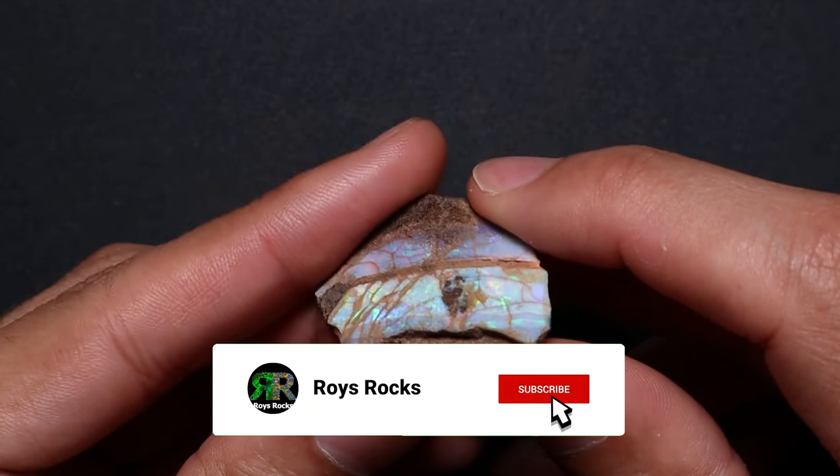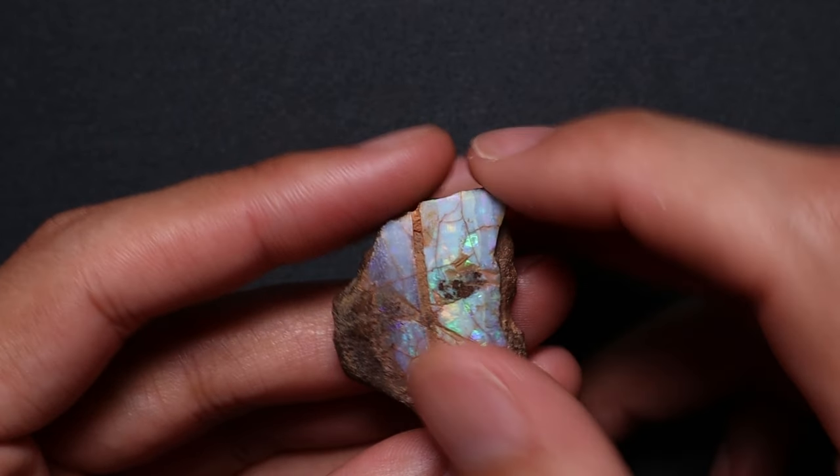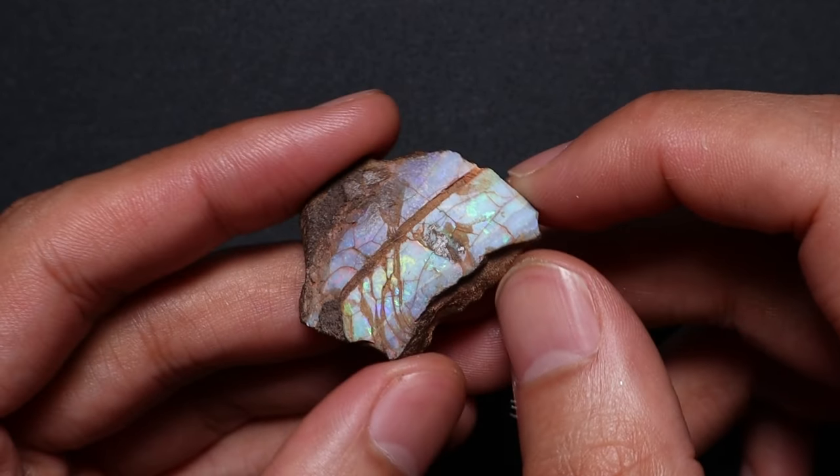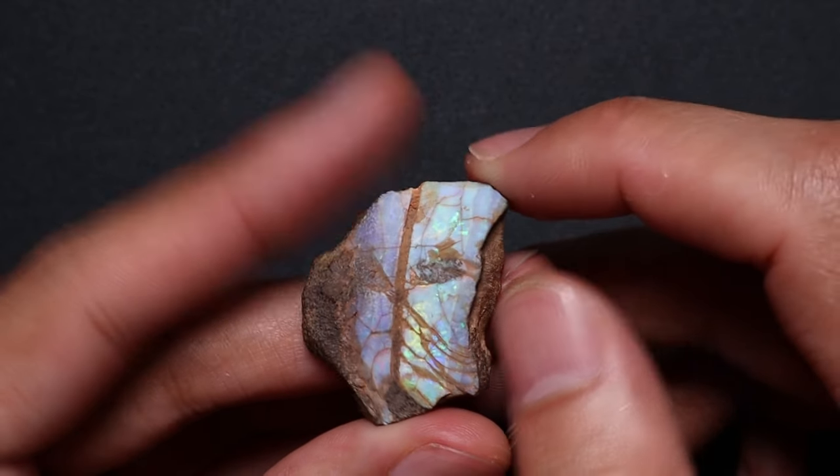Ladies and gentlemen, boys and girls, welcome back to the channel. Today I'm going to do something and say a bit of a disclaimer. This is something that I haven't been taught by an experienced opal cutter or anything. This is something I came up with a long time ago and I've been doing it ever since.